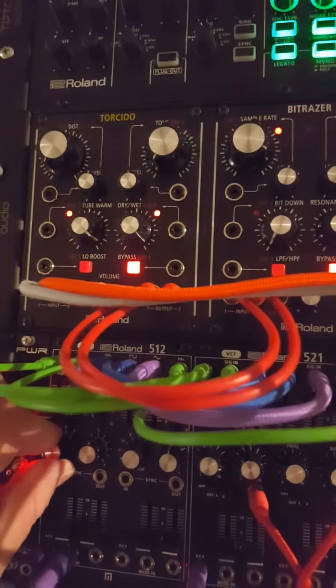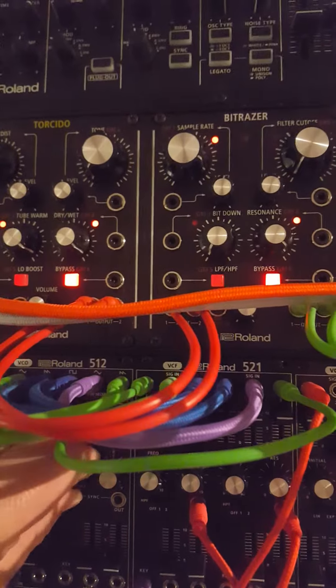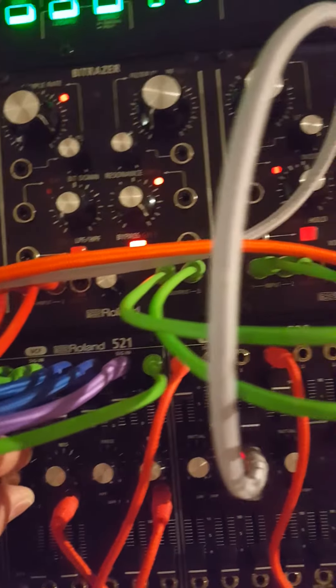And then on the VCO, I can change the octaves. And I'm going to get some cutoff resonance in there.